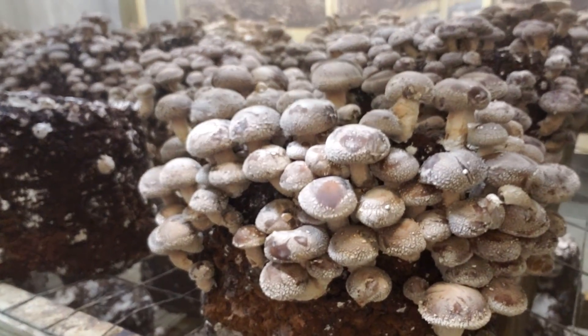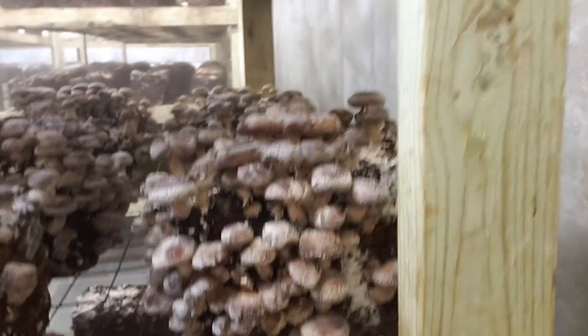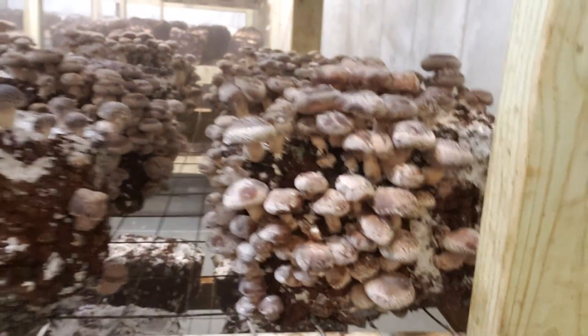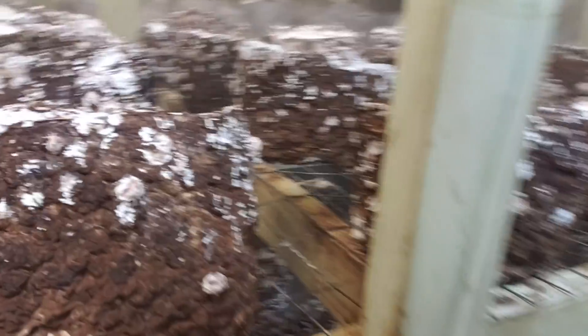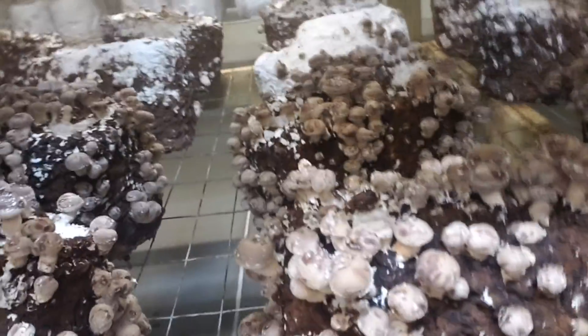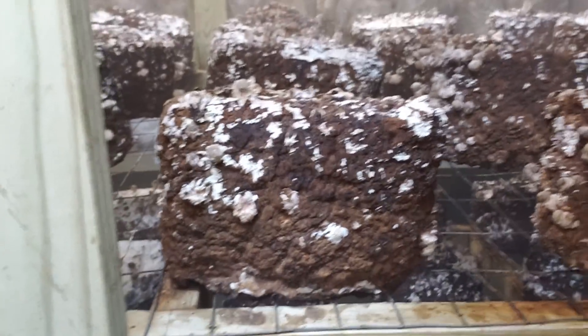This is my standard strain 3790 — see all those shiitakes? That makes me very happy whenever I see a 3790 block. But do you know what does not make me happy? Amicel 4075 shiitake strain. 3790 pinning — do you see all those mushrooms? Just look at them all. 4075 — do you see all those mushrooms? Yeah, you're right, there's none. Well, there's like five — I'll give them five.